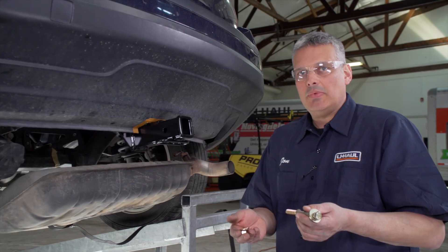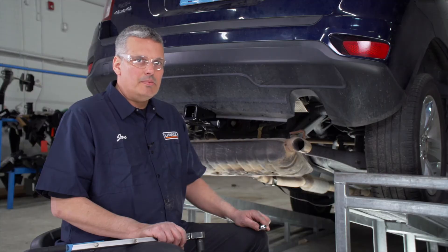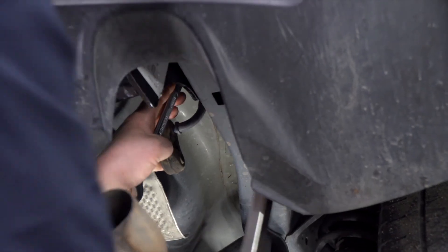Now that we have our hitch up and we know that it fits, we're going to install our remaining hardware. With all our hardware in place, we're going to torque the bolts to the manufacturer's specifications. I'm using a torque wrench with a three-quarter socket and a three-quarter wrench.